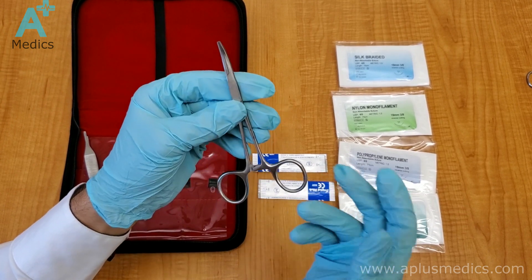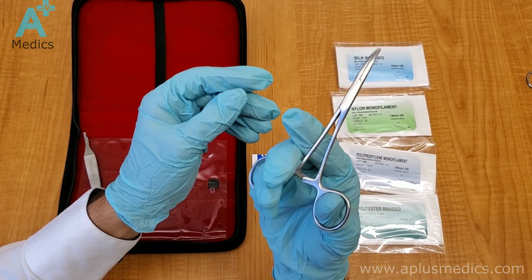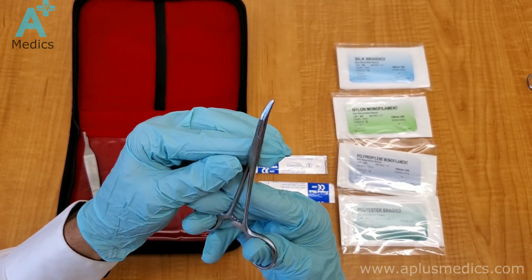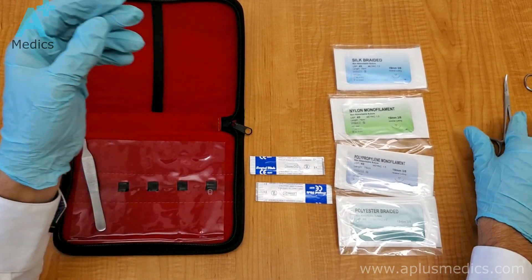Next we have the curved mosquito forceps. These can be used to hold the sutures and strings together, or just to clamp down on anything that you need to clamp on. You hold it the same way as the needle driver.